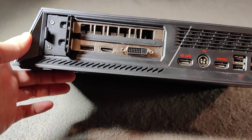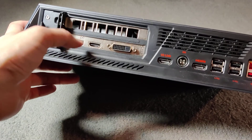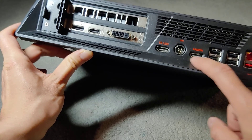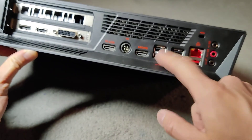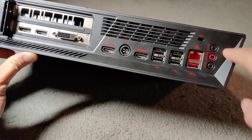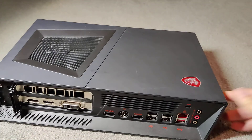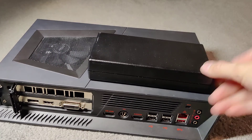I have braces so mind my talking. On the back there's DisplayPort, HDMI, DVI, and a VR link. There's also a power cable which uses a totally different connector — let me go get the power jack — plus USB, SD card, Ethernet, and headphone audio ports.